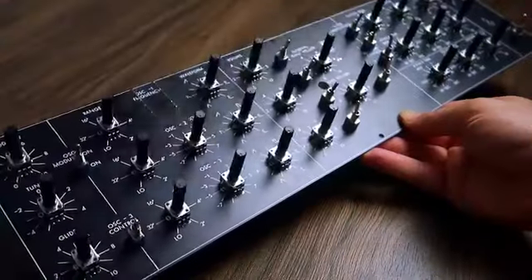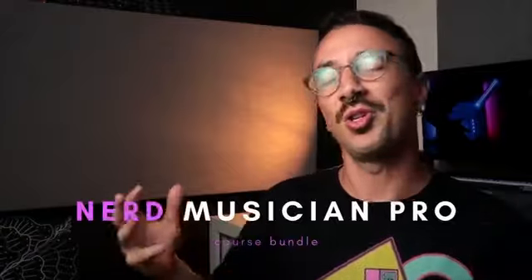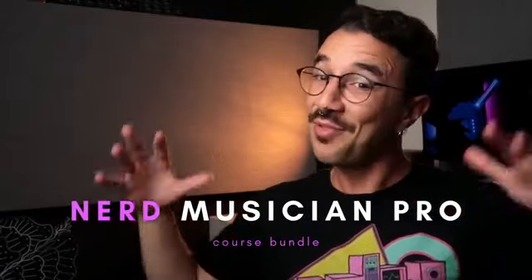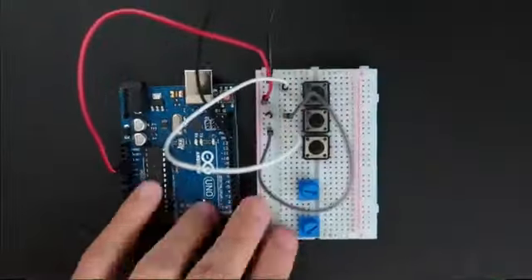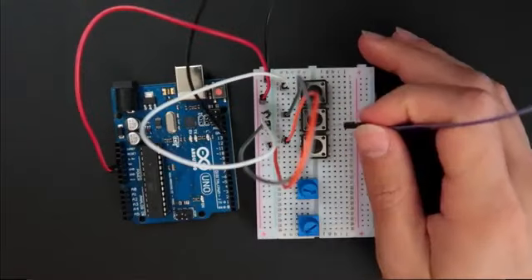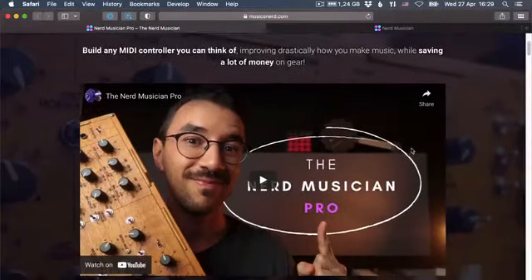And the KiCad PCB design course, where I'll teach you how to design and manufacture your own printed circuit boards. You can buy each course separately or buy them together at a discounted price, which I call the Nerd Musician Pro bundle. And if you're not sure you want to pay for a course right now, I even have a free workshop, where I'll teach you how to build a MIDI controller with buttons and potentiometers. Everything is on the next page with all the info you need to know.